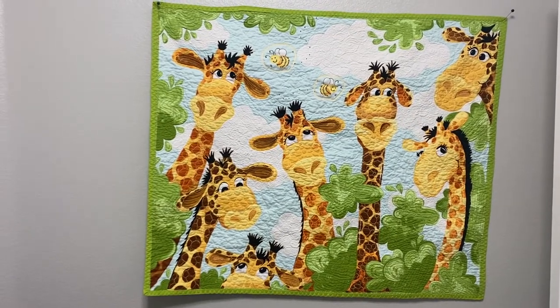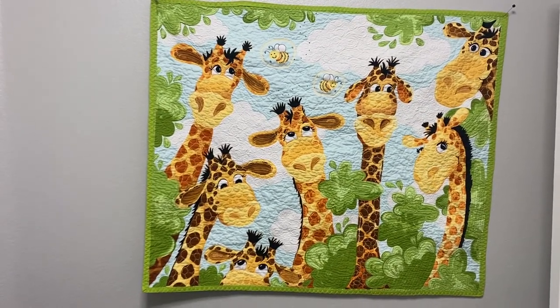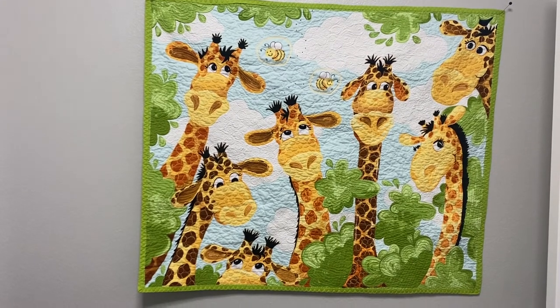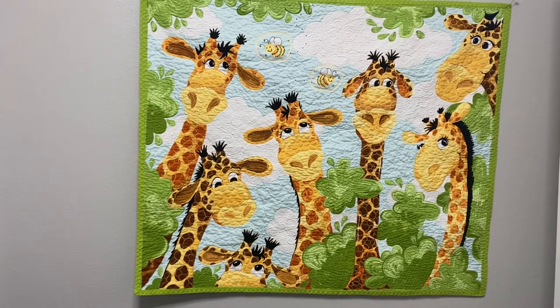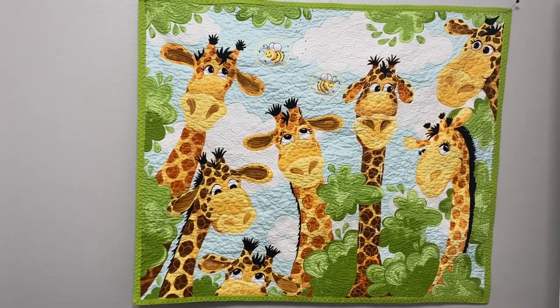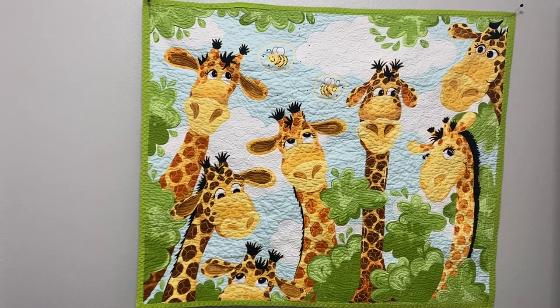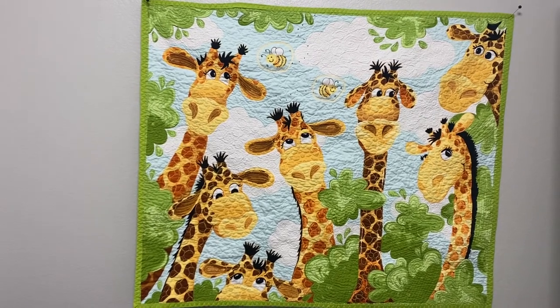Hey everybody, Wool Make Creations here. This is Sherry showing you my final quilt finish on this giraffe panel. I'm so excited — I decided to keep it for my grandbaby and put it in his room that he has in my house. This is so cute.